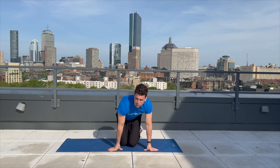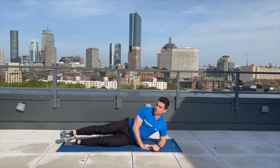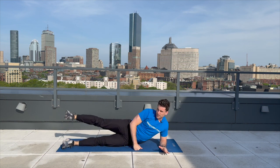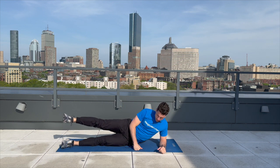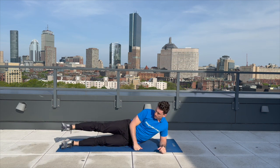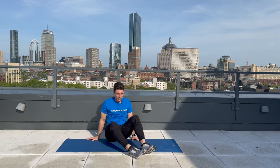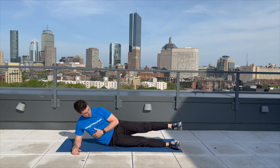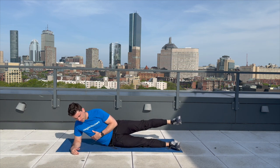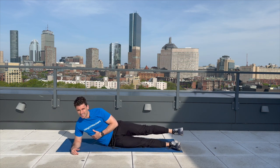We're going to move on over to our side, working our glutes — the side of our glutes. We're going to do a lateral leg raise. Pop up just like this and lift straight up — keep your toe pointed. We're going to do 10, then do the other side. One, two, three, four, five, six, seven, eight, nine, and ten. Let's flip on over to the other side. One, two, three, four — supposed to be the first 80-degree day in Boston of the year — nine, and ten. Great job.